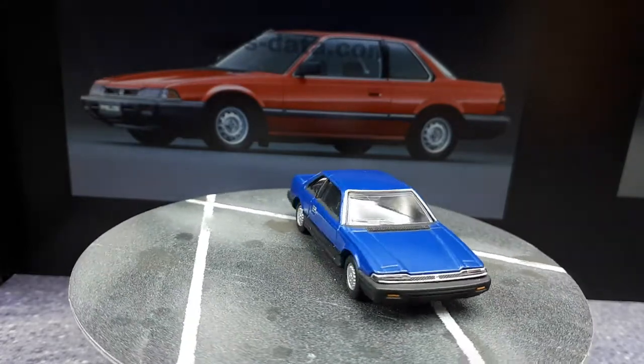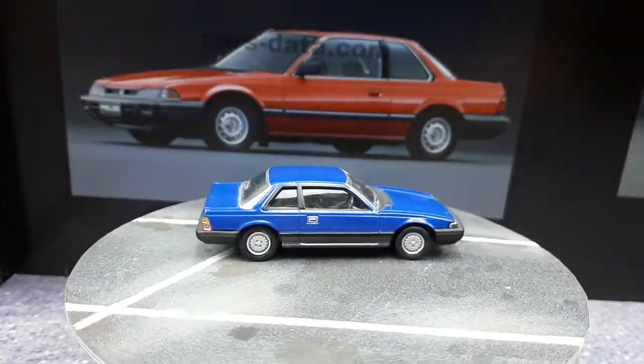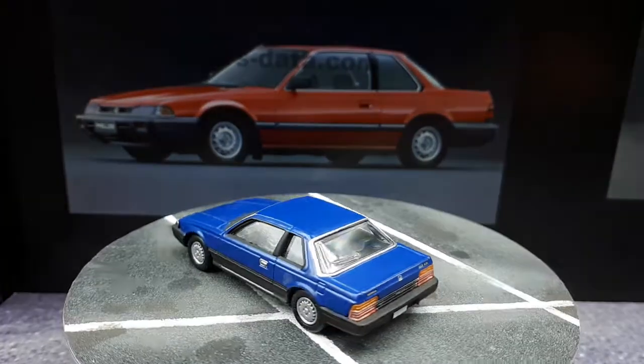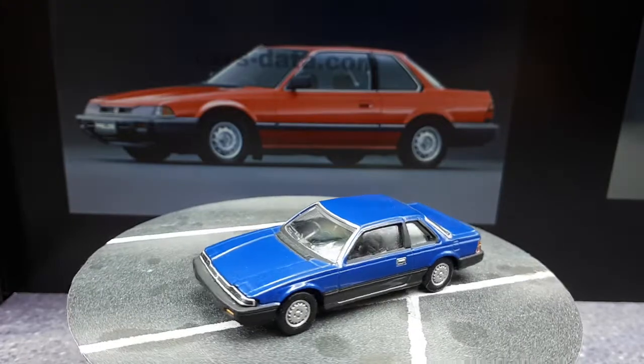If you have a Prelude, this is definitely a must-have for you guys. But if you like random Japanese cars, you might want to look into getting this. I got this off eBay — I get most of my used models off eBay, all the old ones. Alright, I guess I'll see you until next time.